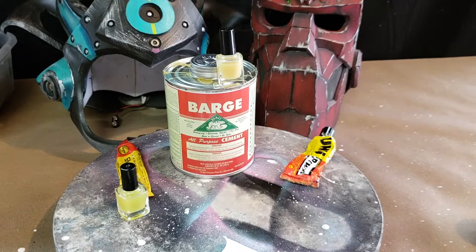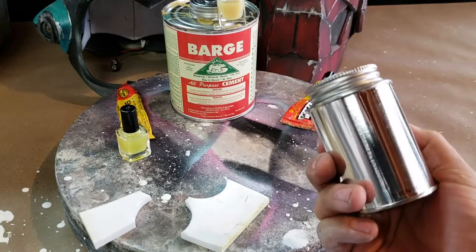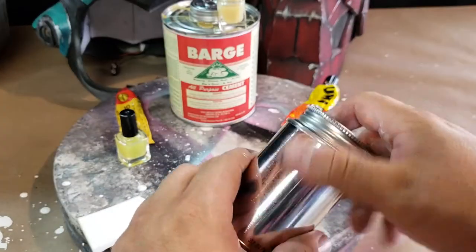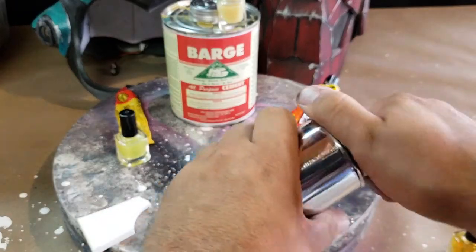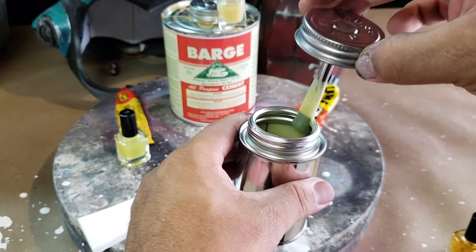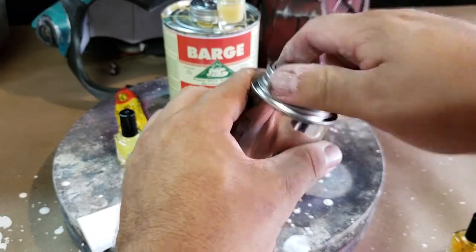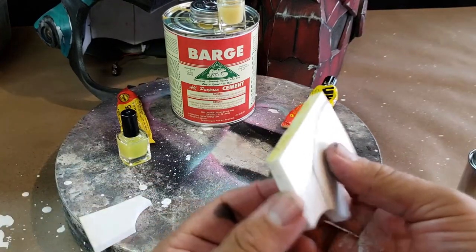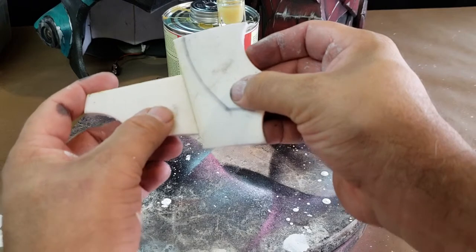The other thing we're going to talk about is tin can containers — these guys right here. I buy these online and I'll have the link below. They're really awesome and helpful, especially when traveling. I don't want to travel with the big container in my suitcase, so I fill one of these and put it in my carry-on. I've carried them to Europe and Korea. They come with a small applicator brush that is smaller than what comes with barge cement, making it perfect for the five millimeter foam I build with. I've applied it — there we go.